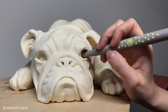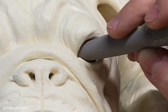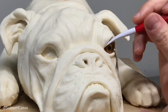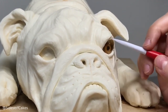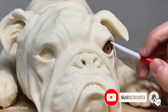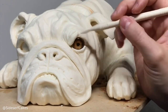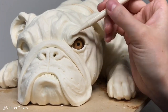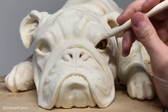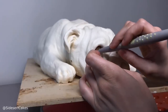For the eyes, I added a round circle of edible wafer paper, then I placed gelatin into the eye socket. I'm going to do a tutorial on how to make these gelatin eyes, and once it's up I'll put a link in the description below. You should absolutely subscribe to our channel if you're interested in seeing it and click the notification bell so you know as soon as that tutorial is posted. The gelatin eyes really look amazing — it's so nice to have a somewhat simple way to add a shiny, realistic eye.